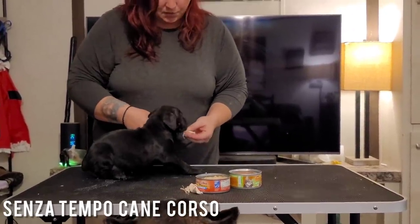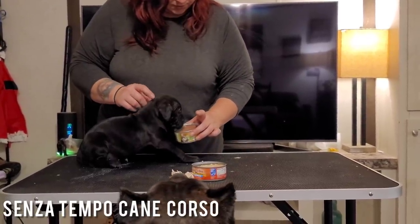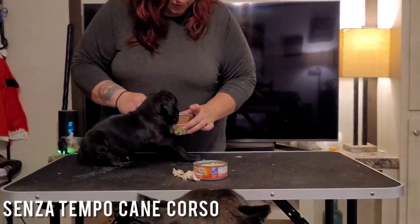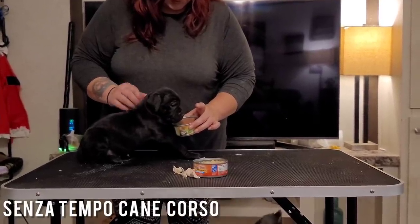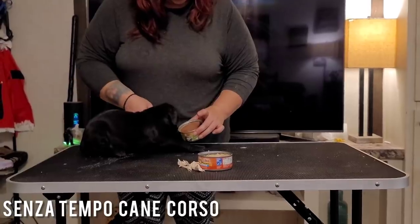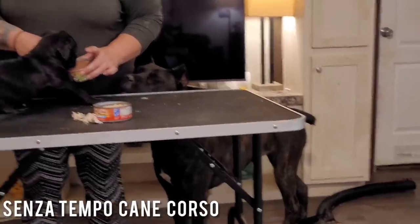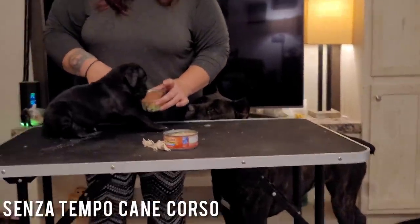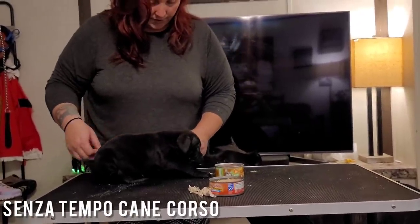The idea is not to get a perfect stack — the idea is just to loosen her up just a little bit. She's like, no, that's not going to happen. But now she's like, actually, that doesn't taste so bad.